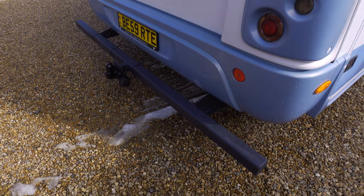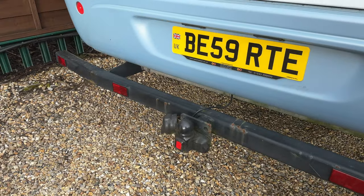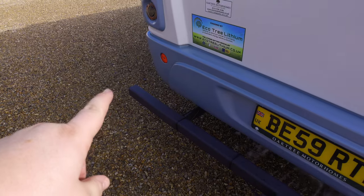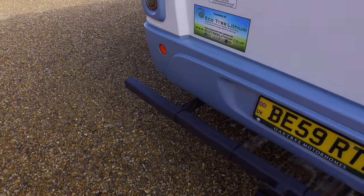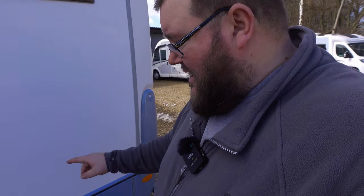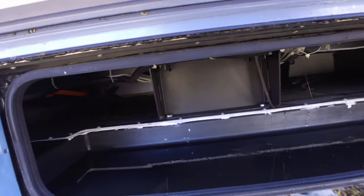This tow bar looked a lot worse for wear before — there was a great big dent in it. They've got a new metal fit in here, re-sprayed the tow bar, cut it, bent it, and re-welded it, which is amazing. You'll see the difference between the before and after — they've done a cracking job and I didn't expect that at all. This locker here is the bottom of the garage, so I can access the fresh water tank from this side, plus a little bit of the garage.